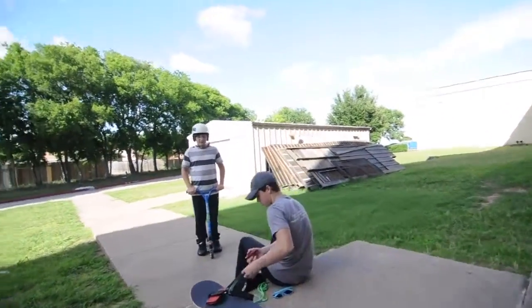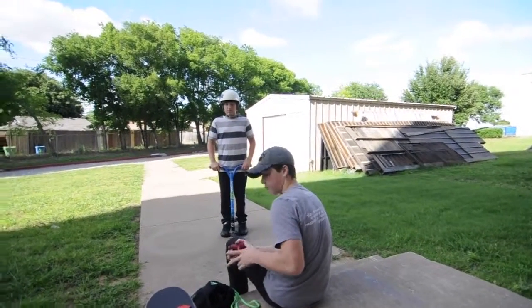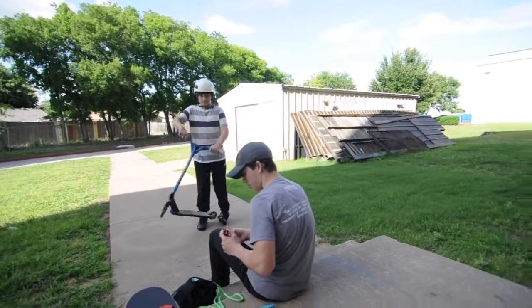Okay guys, we got like 10 minutes to land every single trick in this video. I don't know what it is. Well, we also have to film my video. We have to film your video, so we got like 5 minutes. Isaiah, get the camera, we have to go fast.